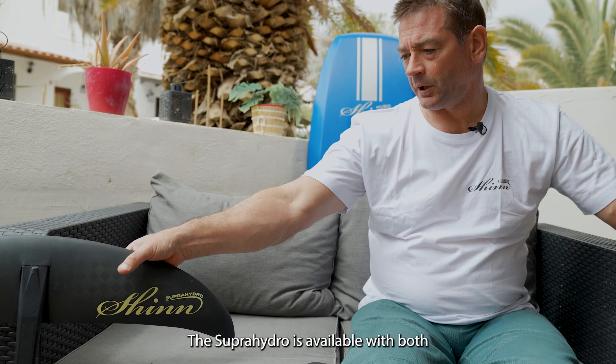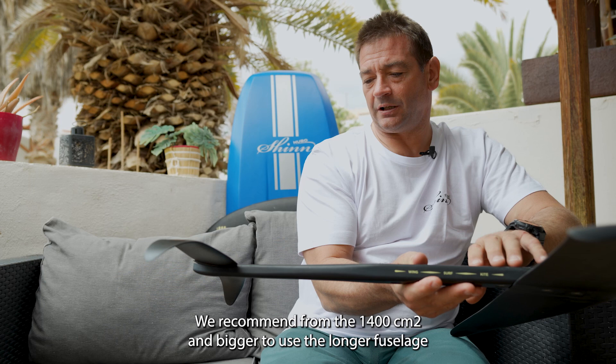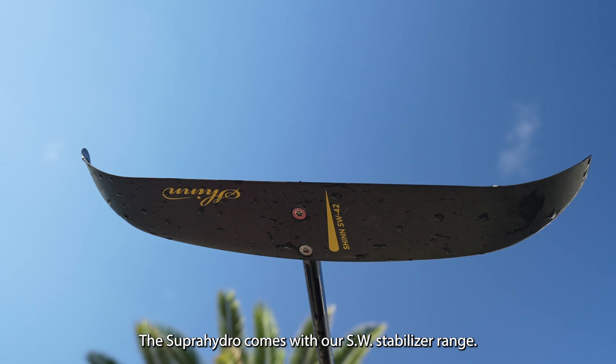The Super Hydro is available with both our Fuser 580 and Fuser 735 fuselages. We recommend from the 1400 and bigger to use the longer fuselage, and from the 1200 and smaller to go with the short fuselage.